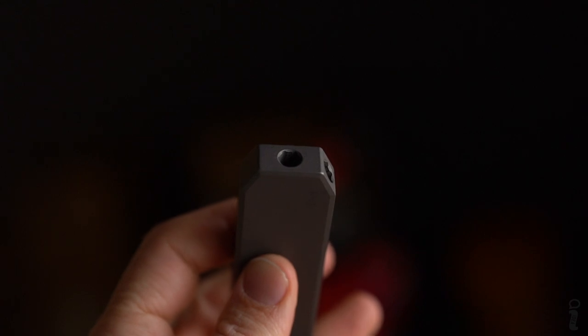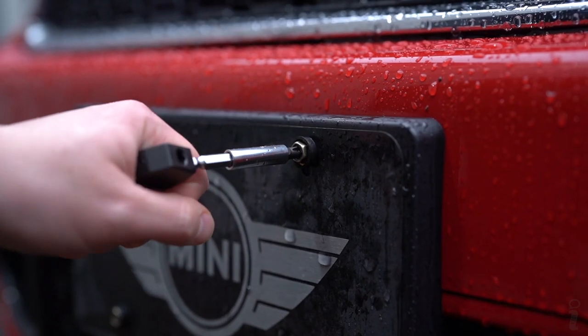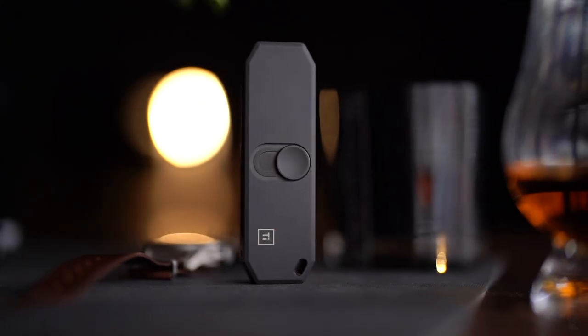So you have a straight-on 90 degrees, and then you also have an angled torque driver for a little bit more grip. Of course, it's made from grade 5 titanium. We offer it in two colorways: stonewashed and DLC-coated black.